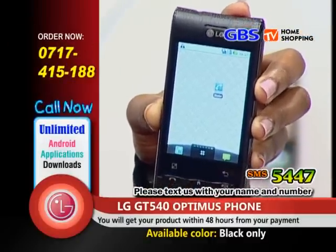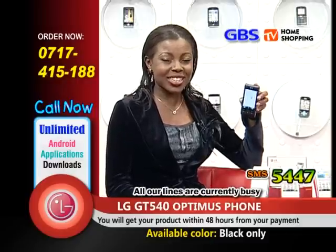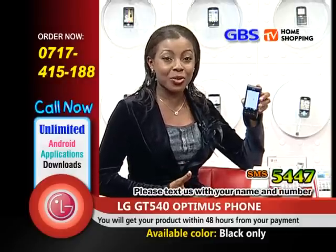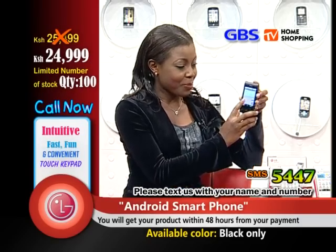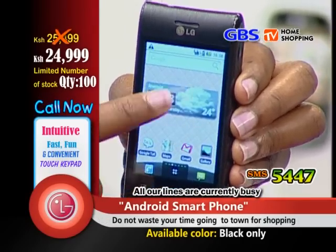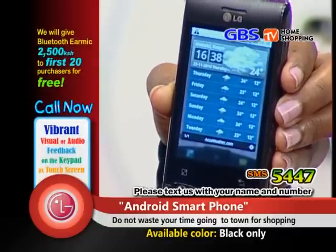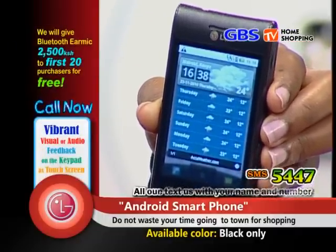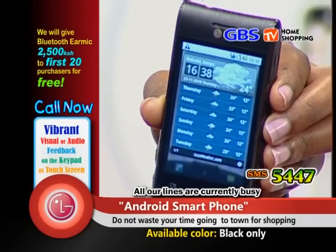There are those days you wake up not sure what to wear because of the weather. The LG GT540 is there to help you plan your clothes according to the weather. You flip to the weather icon, click it, and a full week's weather is there. You can plan what to wear from Monday to Sunday — no hassle of waiting for the weather forecast.